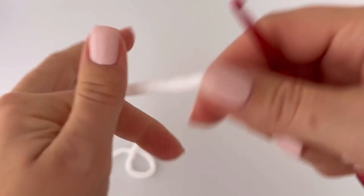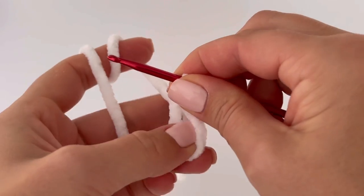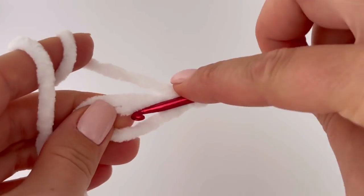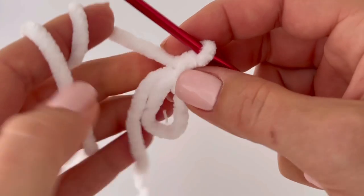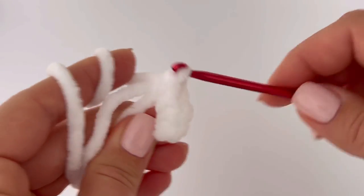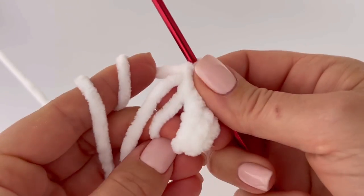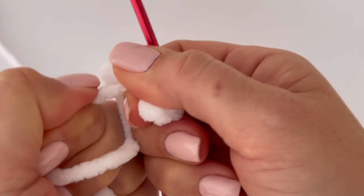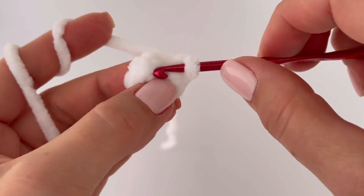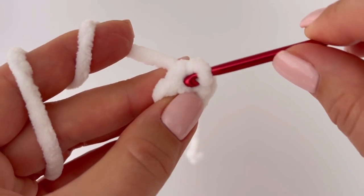First I'm going to show you how to make the tail. Start with white color yarn and a magic ring. Start the first round with seven single crochets — I always make chain one and then six single crochets into the magic ring, because I count the chain as a single crochet. I'm using chanel yarn Dolphin Baby and a 4mm crochet hook. Tighten the magic ring and join the round with a slip stitch in the sixth stitch.